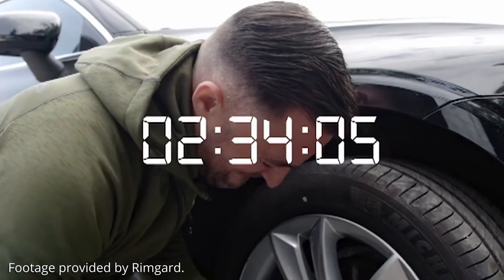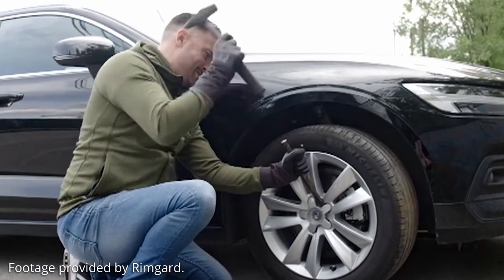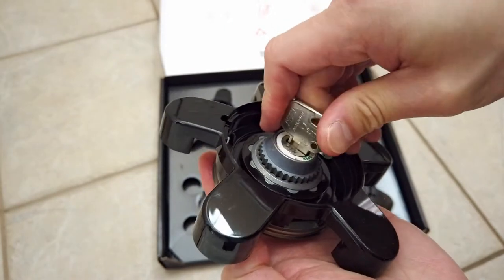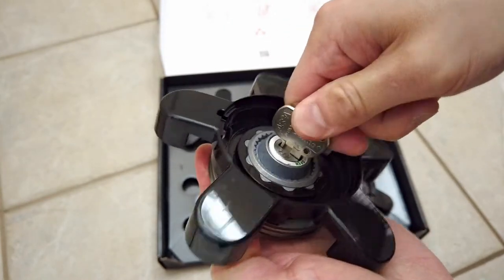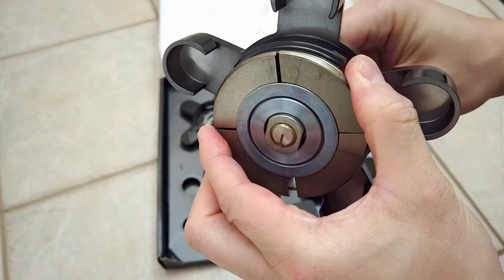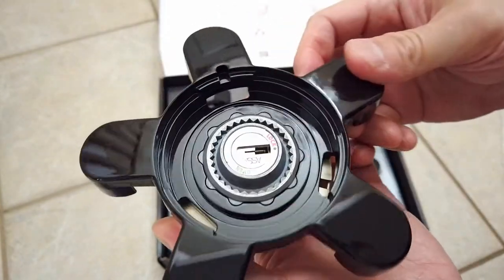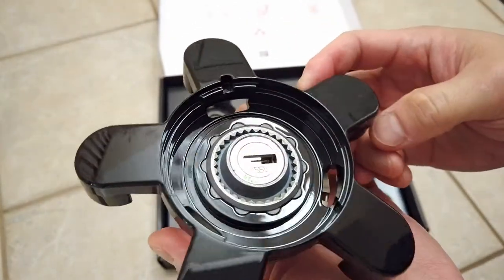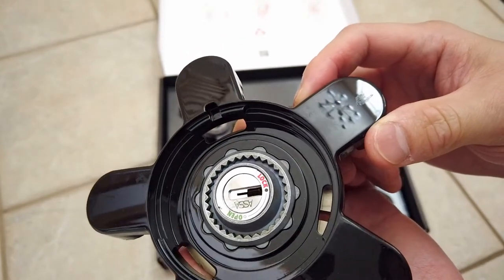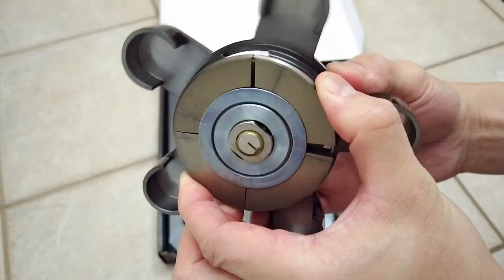Rimguard has a video of a professional ex-thief that tried to break into these, including trying to chisel the module and drill out the lock. Granted, it's a video sponsored by Rimguard, but you can at least see that these are actually quite tough. I'll link to that video in our description below. I guess time will tell if someone eventually figures out a quick way to pick these locks, but there is credibility here, as these are high-security locks made by Assa Abloy, whose lock systems are used in security systems around the world.